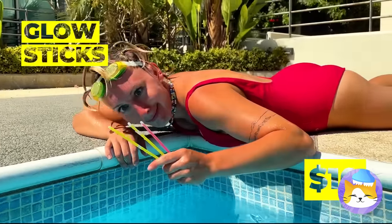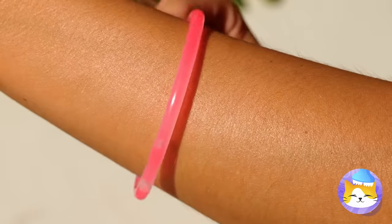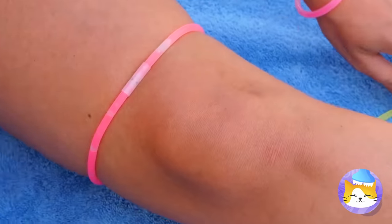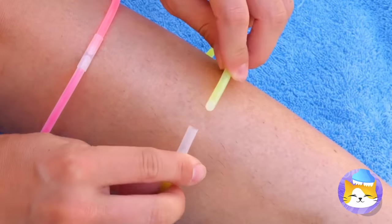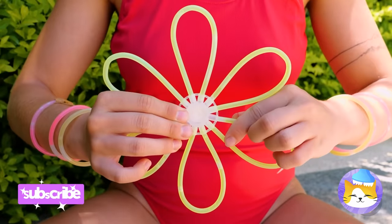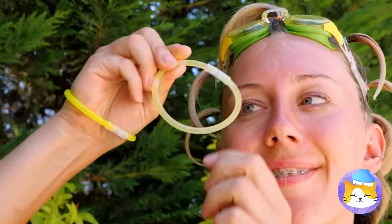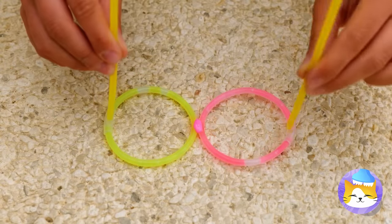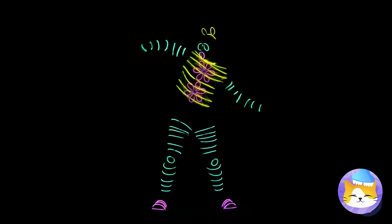You never know what you might find in the pool — glow sticks! We can make some fun bracelets. But why should your arms get all the fun? Look, it's a flower. If only we could add something to your face. Thanks to this hot glue, we can make glasses — they work best when things get dark.